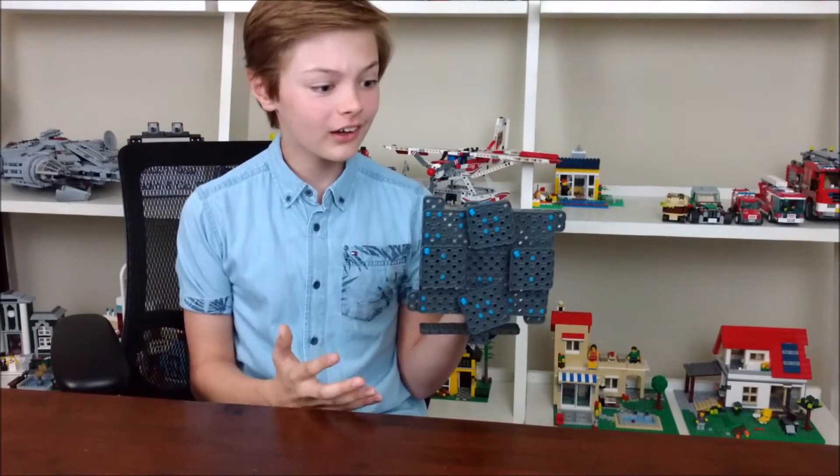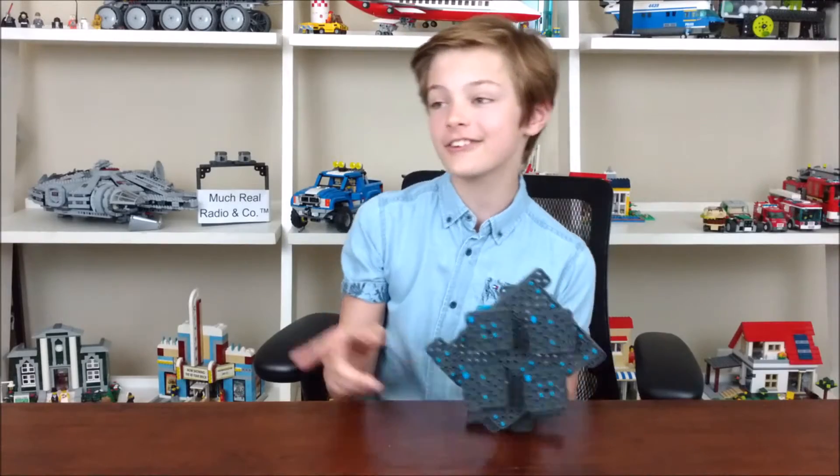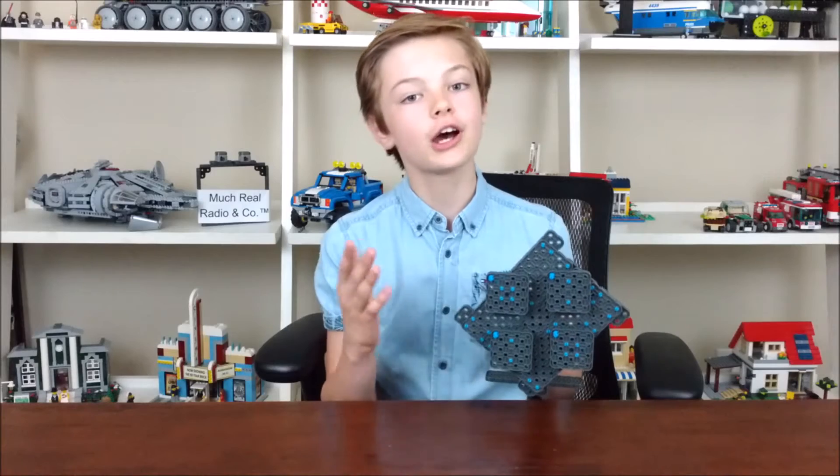Whoa! But the cool thing about it is the four parts stay at the same orientation. So now you can put images on it and watch it change.